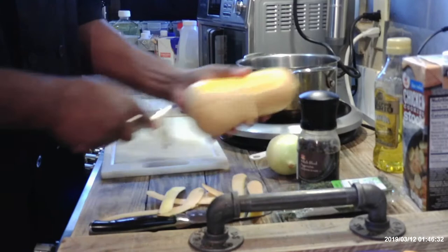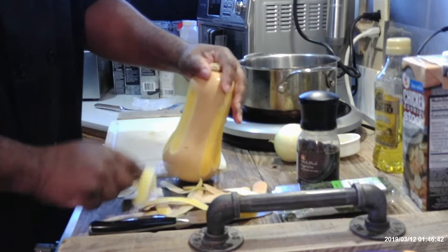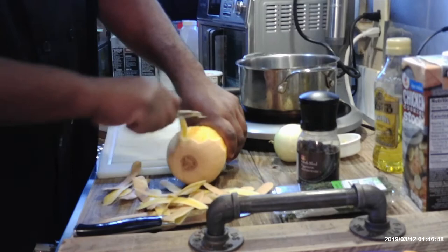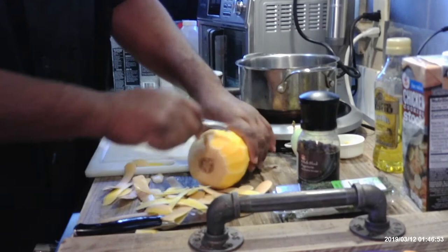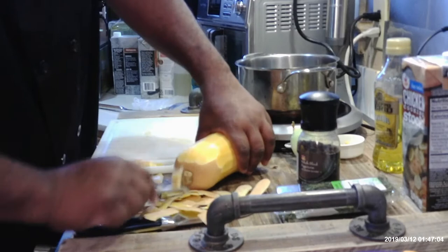Once you peel it, the flesh is soft enough that you can use a knife on it. I'm just going all the way around. Then I'm going to make sure I come across the bottom and get the bottom part of it. Take your time doing this, you don't have to rush. Then do the same thing on the top side. I just want to clean it up because I want to use as much of the squash as I can.